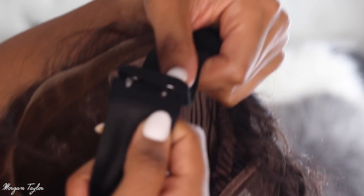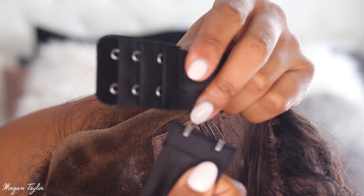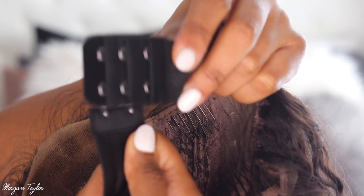Yes, this is like amazing. So it is detachable, and then you can just adjust it to your head size by clipping it on the correct one. So I'm going to go ahead and put this wig on.